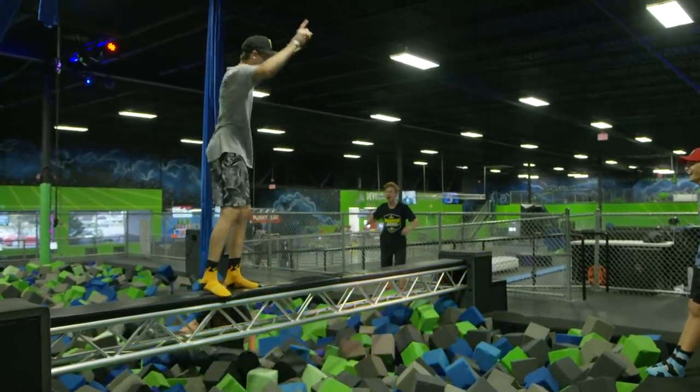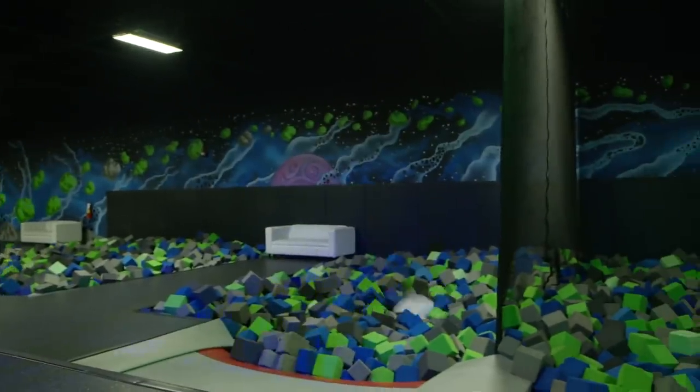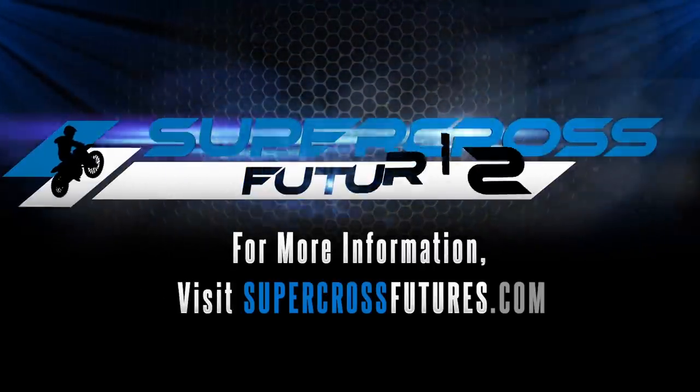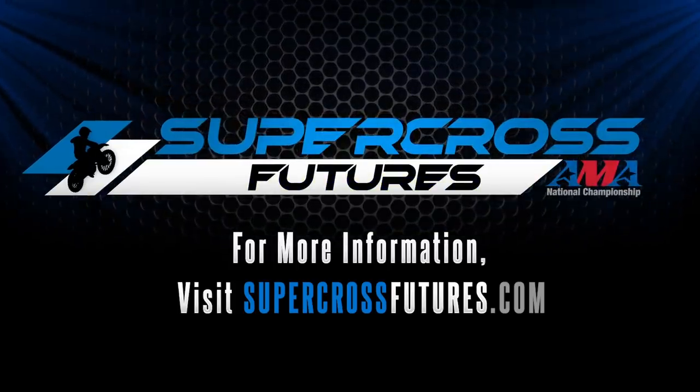We ended the day here at Defy trampoline park. Did some cool flips and just hung out with our friends. I'm probably going to go home and play on my computer or just go to sleep — honestly, I'll probably just go to sleep. I love to practice.